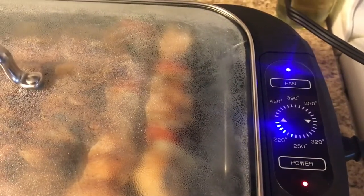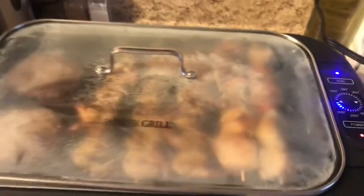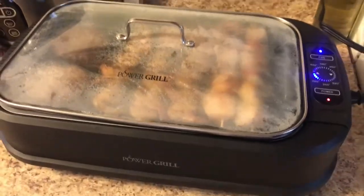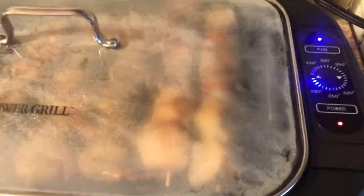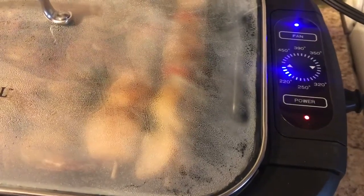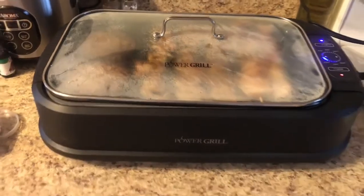So the settings — here's the power button, and there's a fan. The fan is what makes it smokeless, so there's no smoke anywhere. The smoke stays inside the equipment. You can adjust the temperature to 220, 250, 320, up to 450 degrees. You just push the arrow up and down button — it's very self-explanatory.